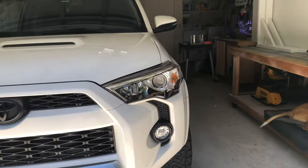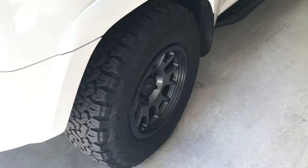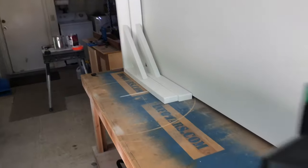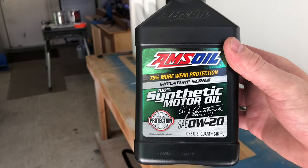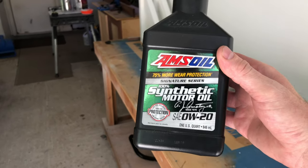That is a nice-looking vehicle - she's so clean, freshly clean. Anyway, this is Rusty back for a quick video for the Project Forerunner channel. I wanted to let you guys know my thoughts and get your thoughts on AMSOIL.